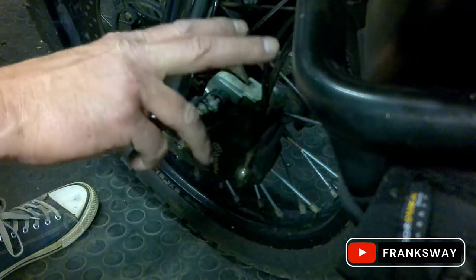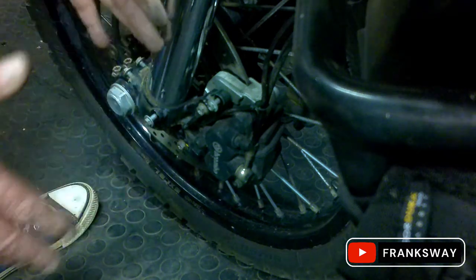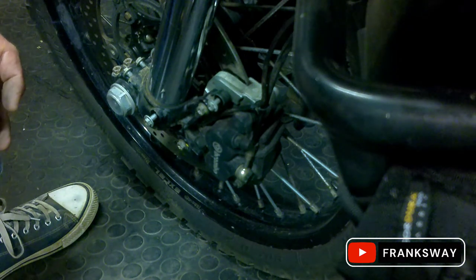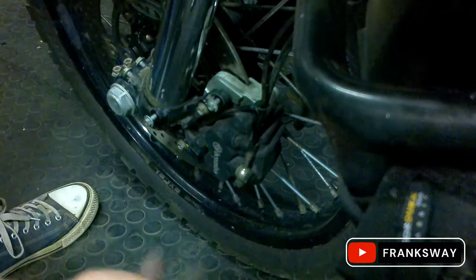When you're done with this job, make sure you remember to pull your front handbrake lever so that your pads seat again. That's it, it's really straightforward — fender off, two bolts, caliper off, pin out, done.